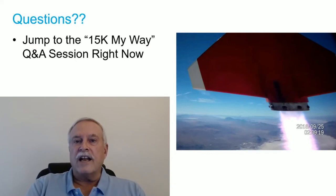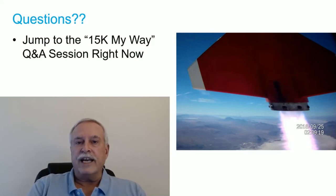That's all I have for my presentation. Thank you everyone for watching. If you have questions — like how I got that picture of the fin tip during flight — please jump over to the 15K Q&A session starting right now. I'll see you there.